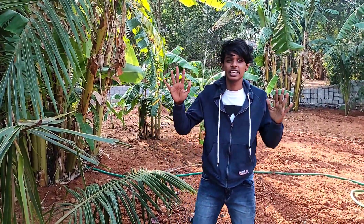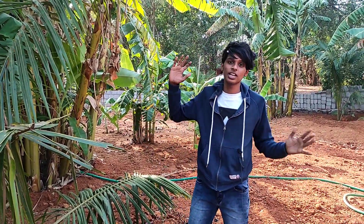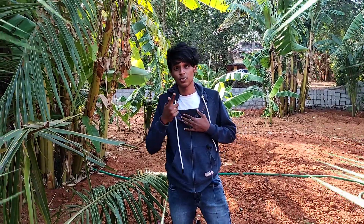So friends, if you are interested in this video, please like this video, comment and share this video, and subscribe. Bye!